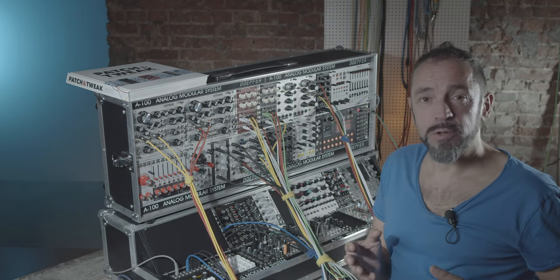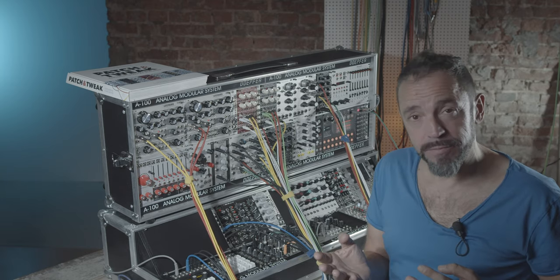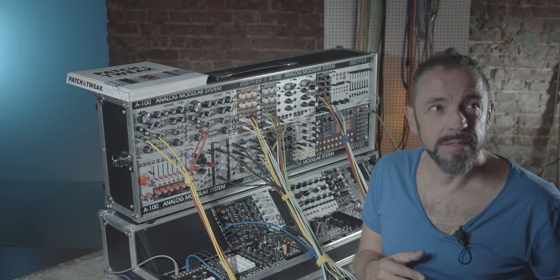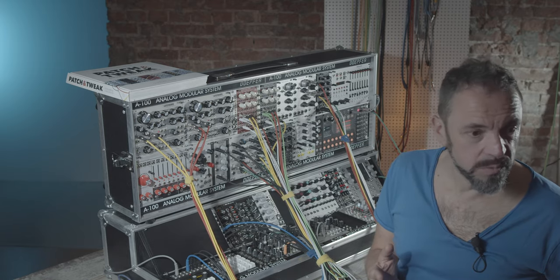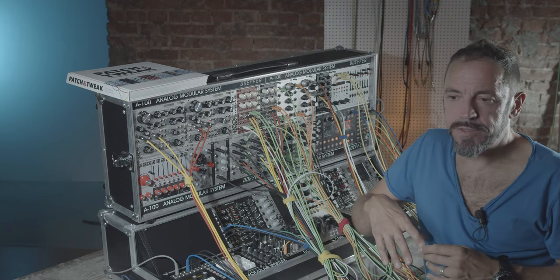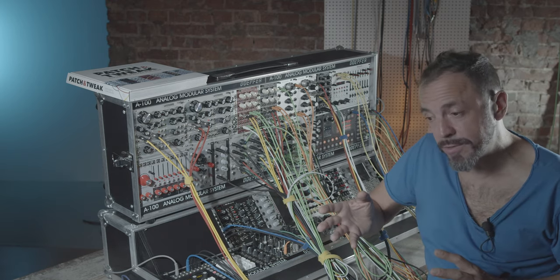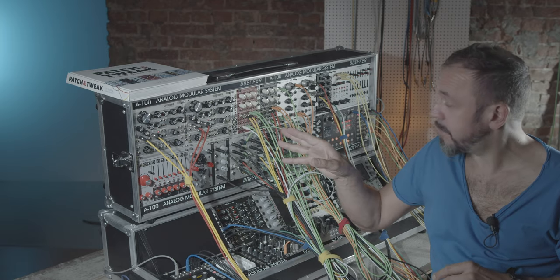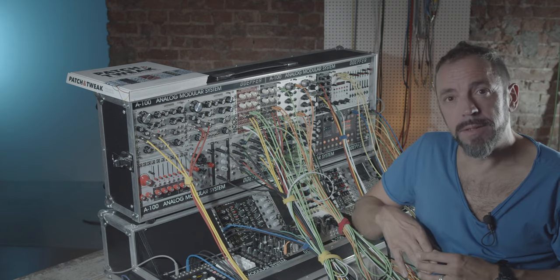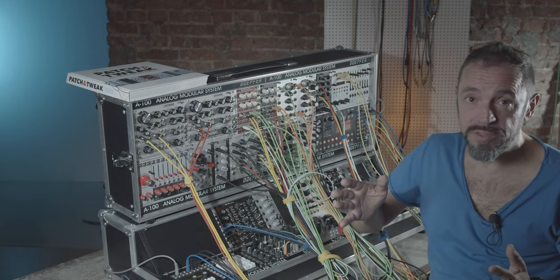What I like about this approach is that the audio is not being processed through a second instance like a compressor, but instead is being controlled by a certain amount of voltage. This is one of several approaches to get this effect in your modular system — you can of course also do it with a compressor that has a sidechain input. I will put the link in the description for this envelope module as well as some other modules so you can check it out for yourselves. Take care and I hope to see you next time. Bye-bye.